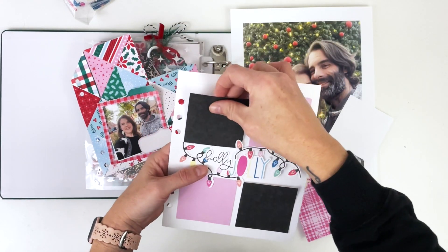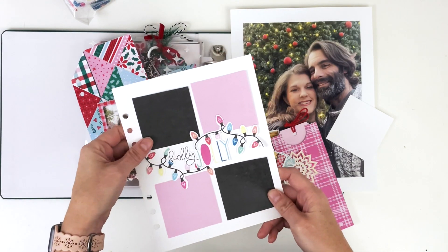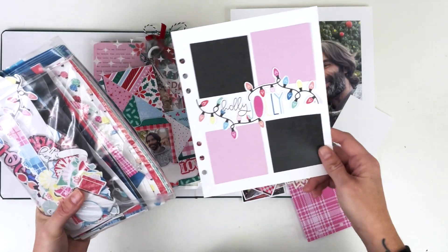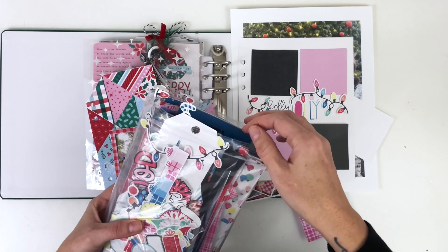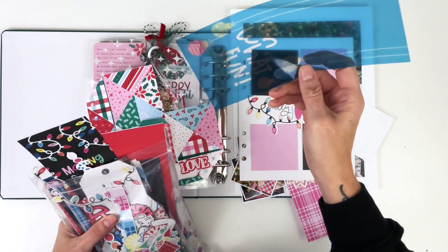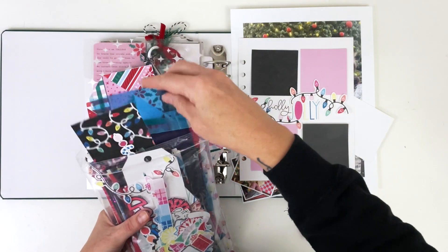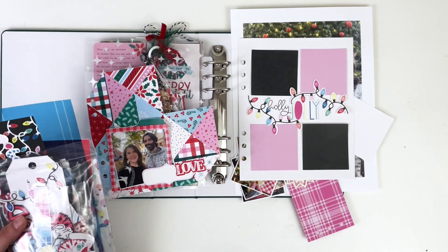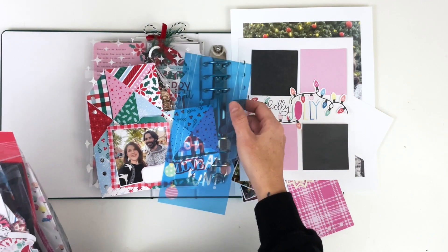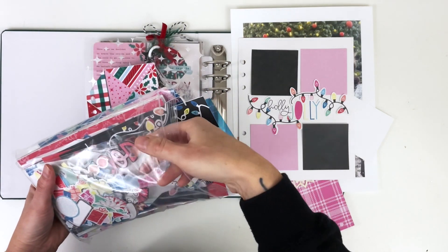I've already started taking it apart just to measure it a little bit. I also have this foundation page from last year using the All is Bright collection, and I think I'm going to be mashing these two together. The All is Bright collection has a lot of fun reds and pinks and greens that will match the Festive collection really well. There's some additional colors like blue in All is Bright — I'm going to get confused because we're mixing All is Calm, All is Bright, and Festive — they are two different collections. The pinks and greens in All is Bright are what I'm going to be using, and I'm going to try to avoid the blue.